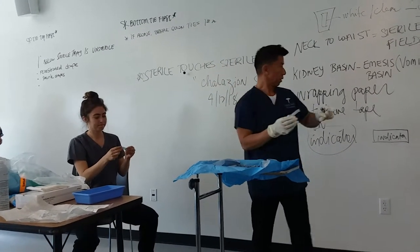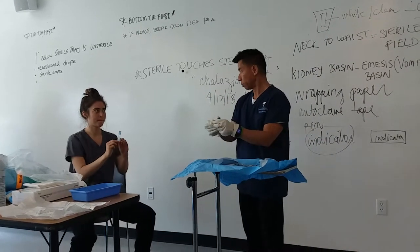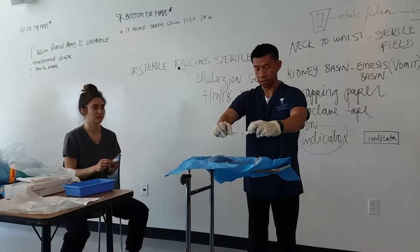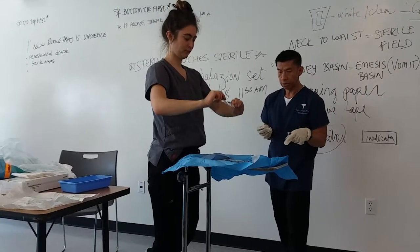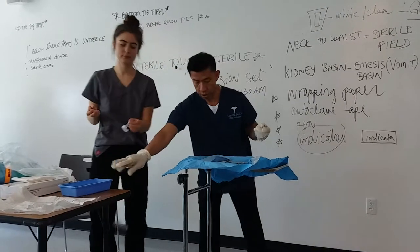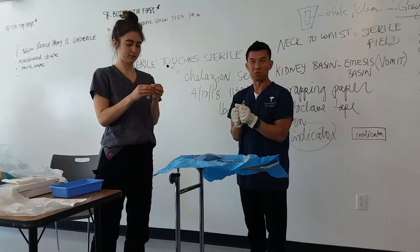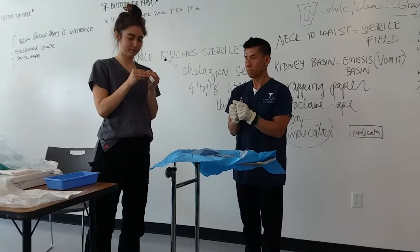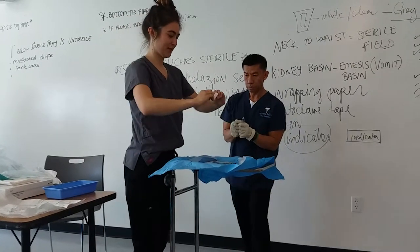Part of this is applying sterile supplies into a sterile field. You open the packet and drop it to the center of the tray — do the same thing for me without touching the tray. Open the packet and apply. That's how you do it — common sense.